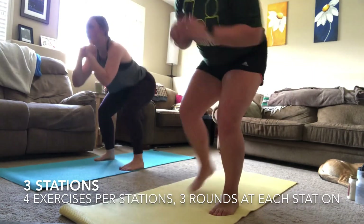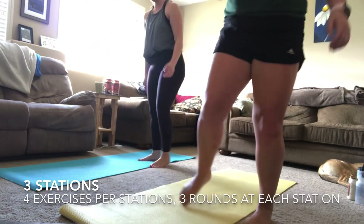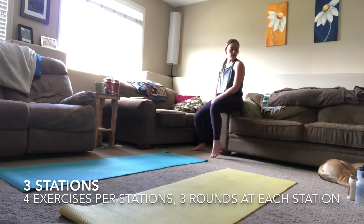Three, two, one — resting! You are going into your third and final round of your last station. You're almost through the workout — this is where it starts to get really tough. This is where you really have to push yourself — tell yourself that you can do anything.